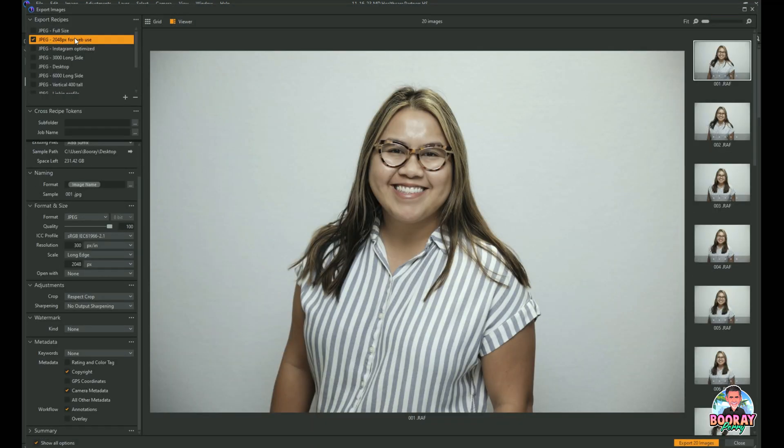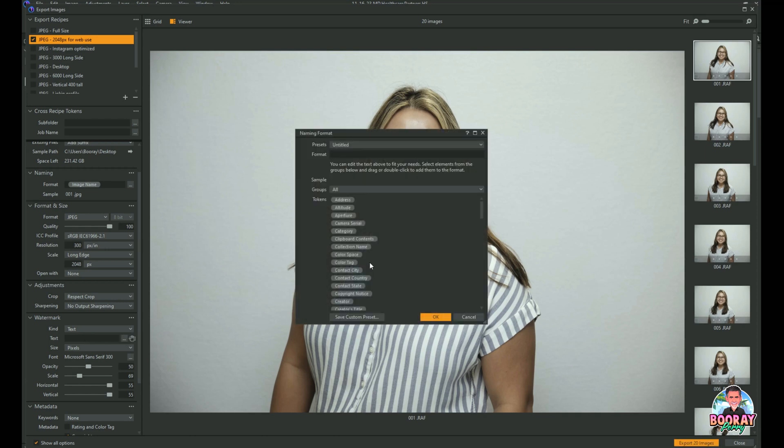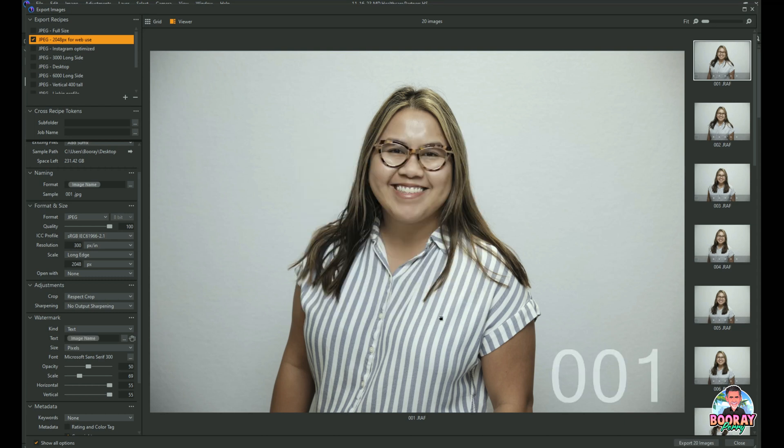You pick the recipe that you want to use. In this case, I'm going to export them as images that are 2048 on the long side. Then you scroll down to Watermark — see Watermark down here? — and you select Text. So now we're going to put a text watermark, and usually its opacity is set somewhere in the middle. You go to the text box and click the little three dots. This brings up all of your naming format. You scroll down to 'Image Name' and double-click it. Now you can see it says format 'Image Name,' and the sample shows 001 because 001 is the image I'm looking at. You hit OK, and there's 001.